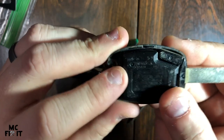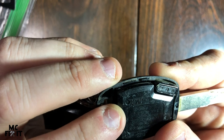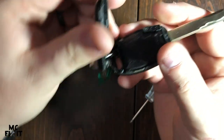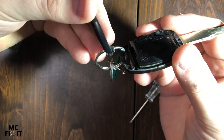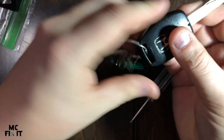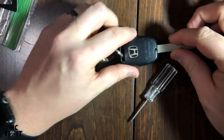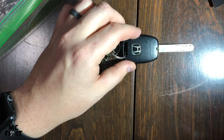On the back of the fob it does say the battery size — it says battery 3-volt CR1616. Remember this piece has a little lip on it, so as you're putting it on you've got to put the lip on first. If you don't do it right — like I just did — go ahead and put the lip on the back first, and then the other side will just click down in.